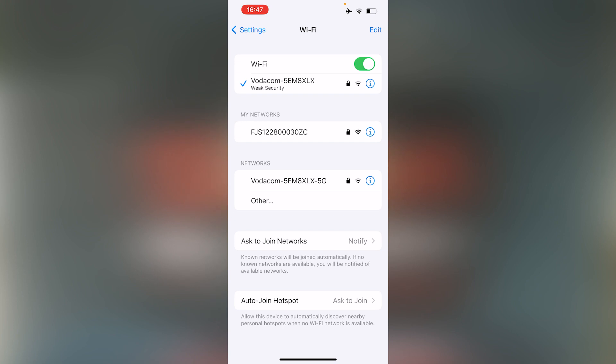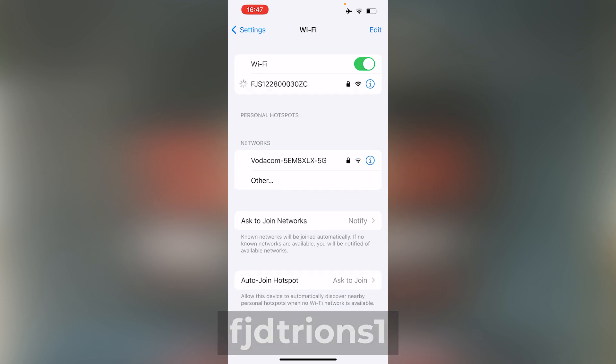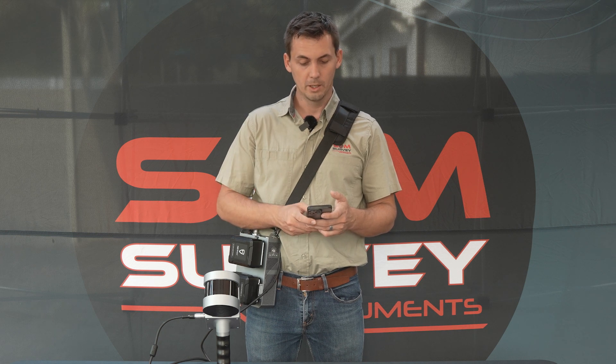Our Wi-Fi has picked up the FJS1 scanner. Our password is always FJD Trine S1, all in lowercase. The password is already typed in — we'll just click on the Wi-Fi and that will automatically connect us.